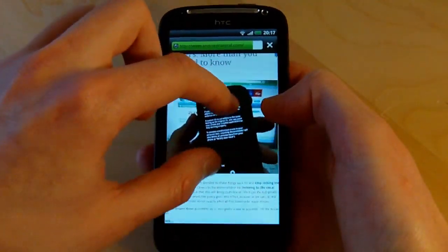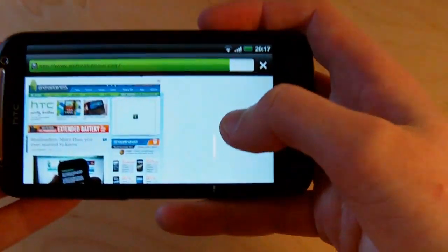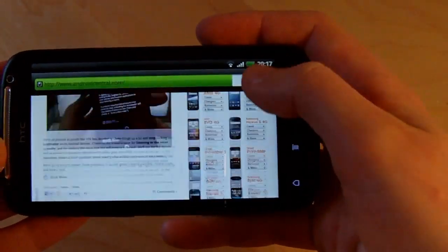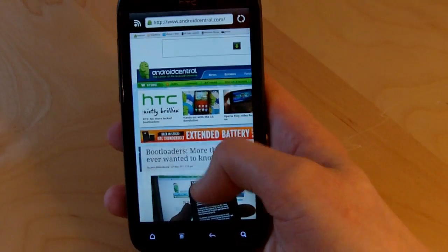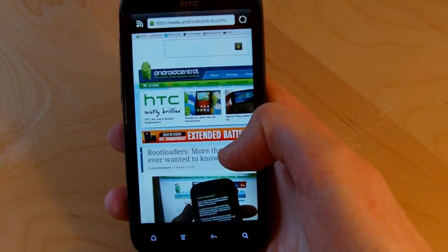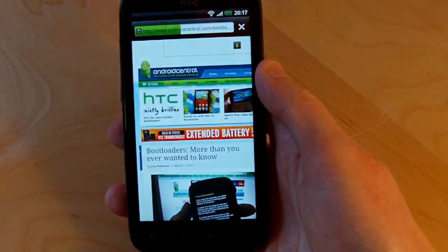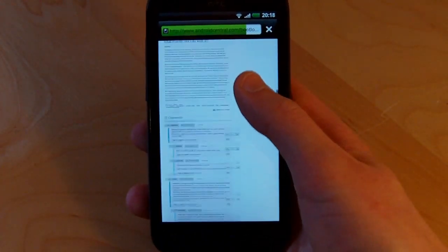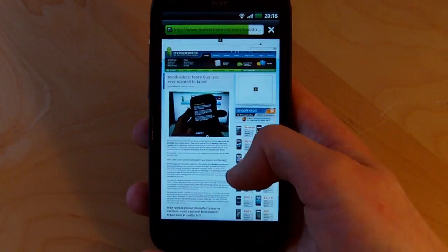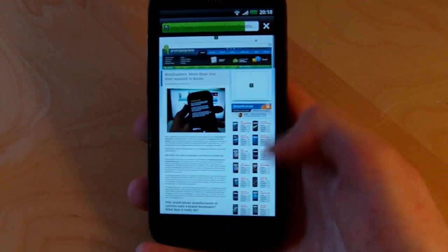Pinch to zoom and text reflow work really nicely and quickly too. It's a fantastic browsing experience on the Sensation, and part of that is down to the higher-res screen — the QHD display that runs at 960x540. The difference certainly isn't as big as the marketing hype would have you believe, but it is noticeable. On a page zoomed out with a lot of text the extra definition is really nice, and video and photo content looks awesome on the screen as well.